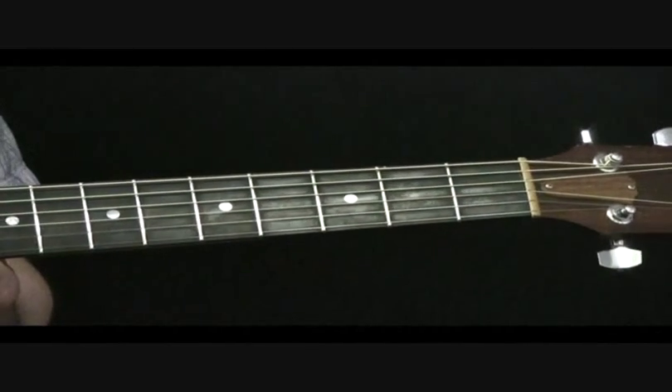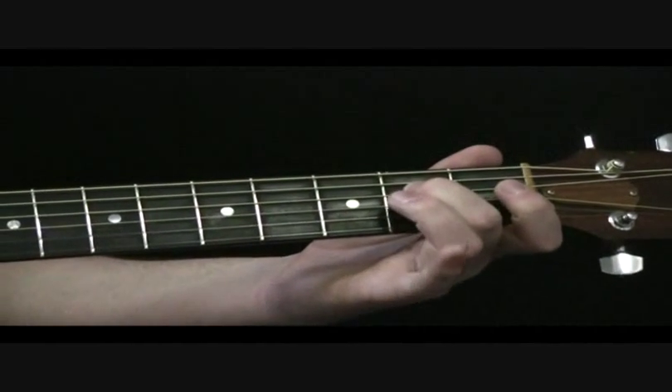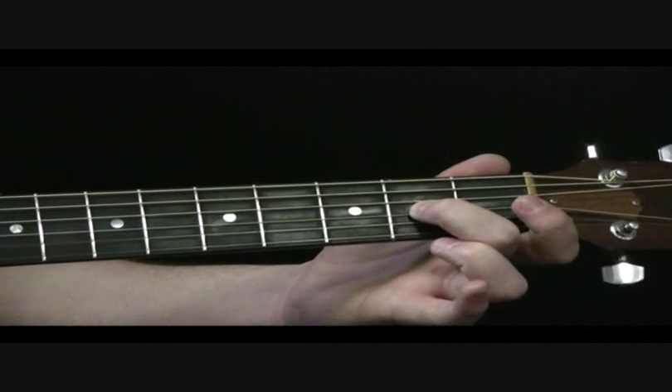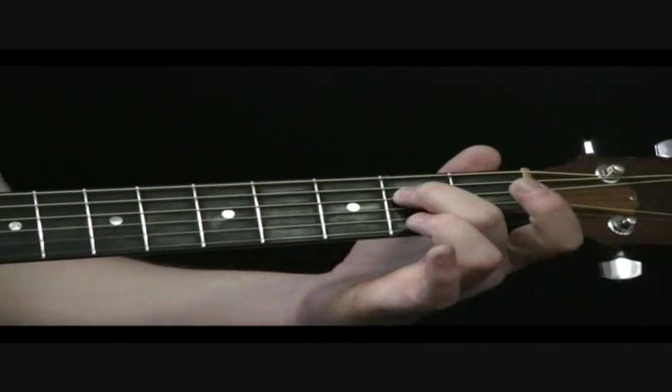From here we're going to do an open hit on the D string, as you hammer on to the 2nd fret of the D string, then pull off to the open D string. So: open, hammer, pull off.